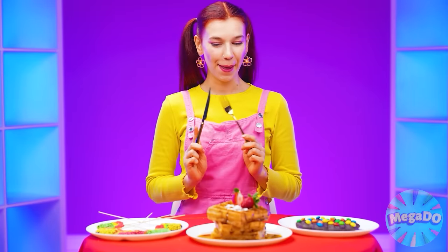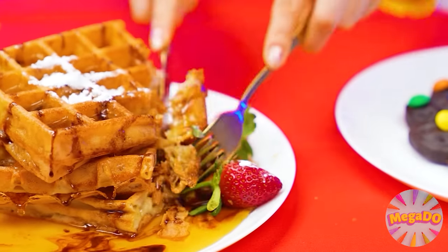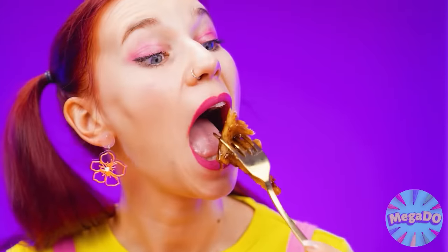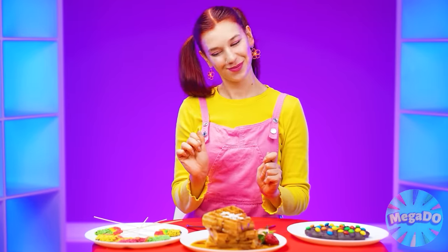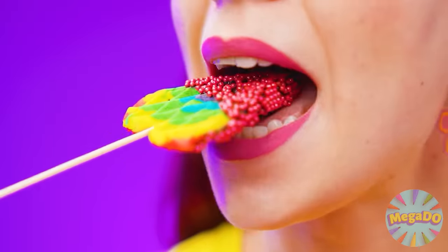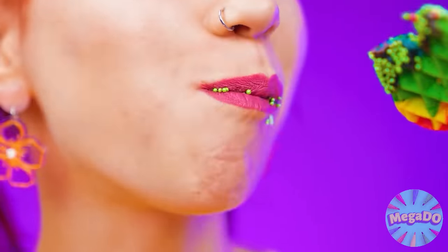Where should I start? I'll try these waffles — they look very appetizing. Also with strawberries, as I wanted. Just melt in my mouth. I'll just lick my fingers off. Which ones to try next? These rainbow hearts look unusual — I've never seen such waffles before. I'll try both waffles at once. I like it very much.